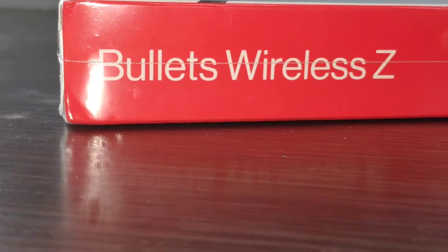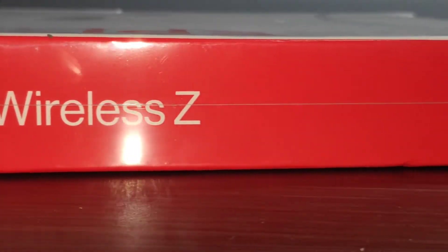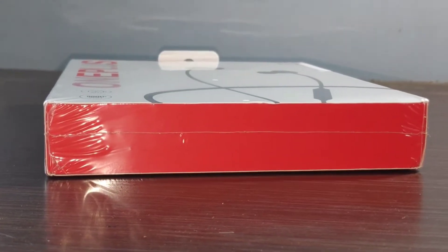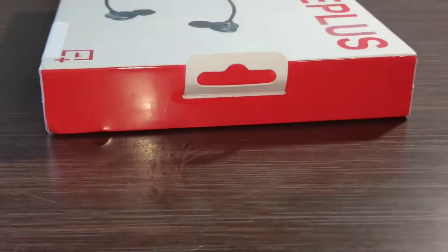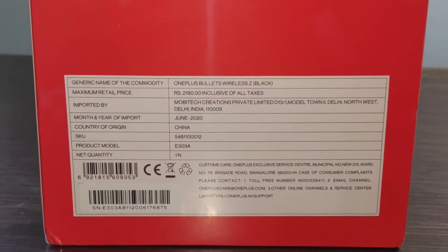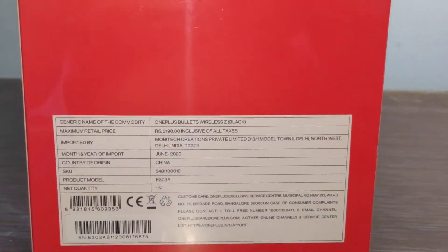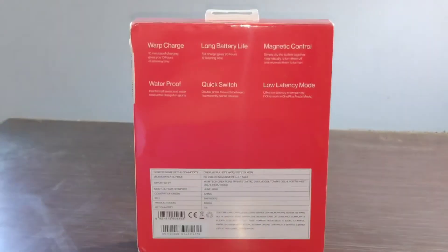Let's go to the details of the Wireless Z. There are some barcodes, one side shows Bullets Wireless Z and nothing below. There is a handle for hanging on the side. We will go back to the MRP — manufacturing date and MRP is 2000. Now let's go to the seal opening.